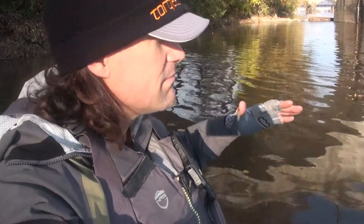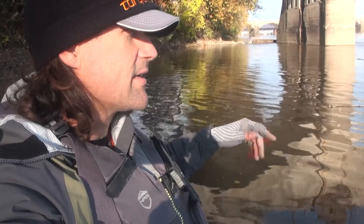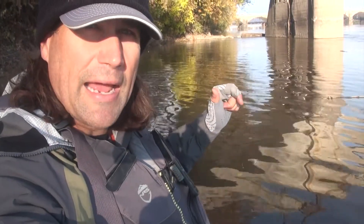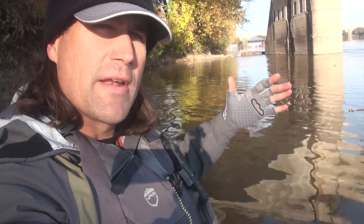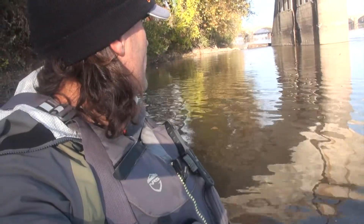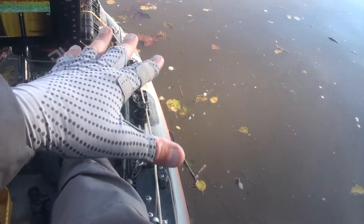Let's take a minute and really look at leaves. I know it sounds about as exciting as watching grass grow, but it actually tells you a lot about the different features of an eddy. Right now I'm pretty much in the middle of the eddy and you can tell because these leaves are not moving.